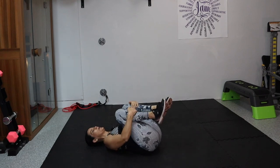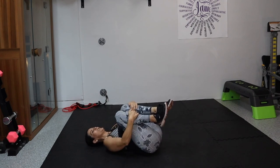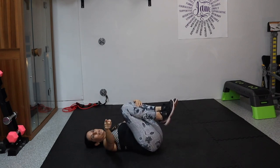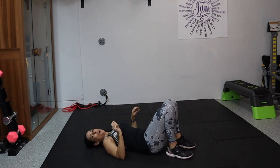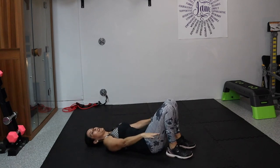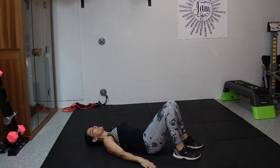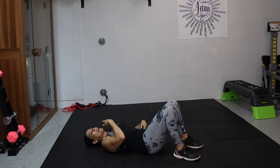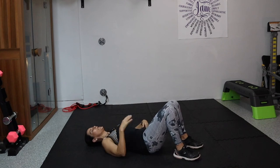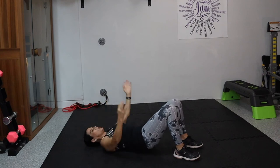Bring those knees in for a second, give yourself a little hug. Roll from side to side, massaging that low back. We are not done — almost done, not done. Now we are going to finish this off with 30 — yes, I said 30 — hip lifts. Feet are flat on the floor, hands are down by our sides. Walk your feet down a little more and lift up. This chin comes down to the chest — anytime you bring your chin down to your chest, it helps to stimulate your thyroid.